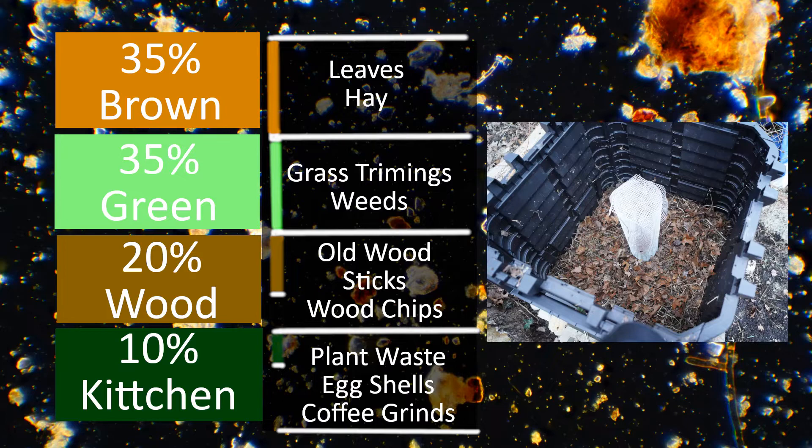Moving on to the greens: with grass trimmings you don't want big clumps — break it up and mix it in with everything else. Next up, weeds or any plant on the property that you need to cut back. Three I like to mention are nettle, alfalfa, and bamboo because they're all rich in micronutrients, specifically silica, which is really good for your plants. As for wood, old wood is best because it's already somewhat broken down. Small sticks are good because they don't take as long. If you get wood chips, the older the better. If you can leave some dead wood or logs around your property, I'd highly recommend it — when they get all crumbly, they're easy to grab and throw right into your pile.